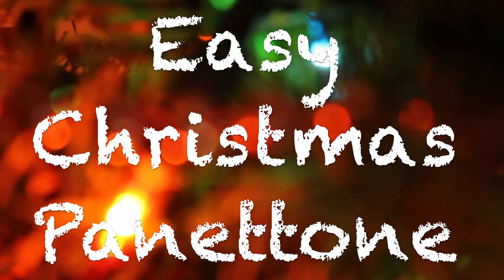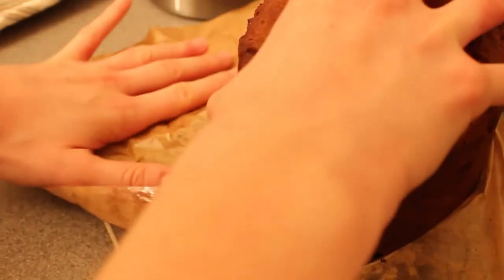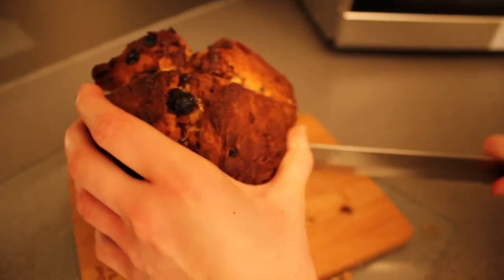With Christmas just around the corner, I made this super easy traditional panettone which is perfect for saving time and impressing your friends. No need for ridiculous proving times or expensive cake tins.